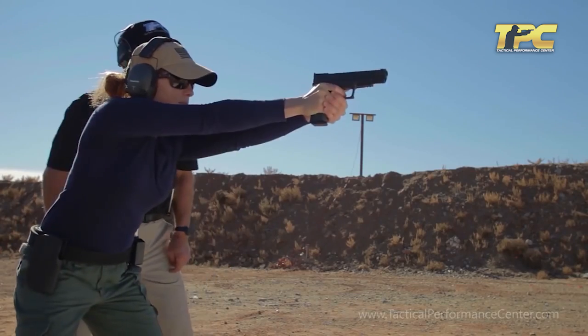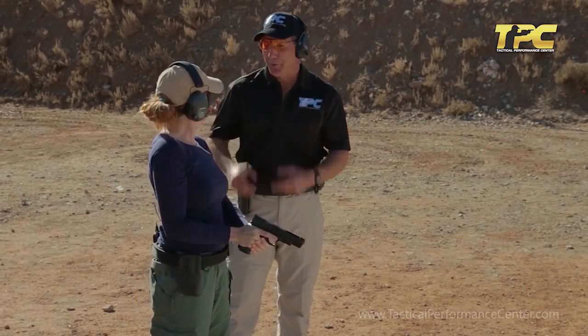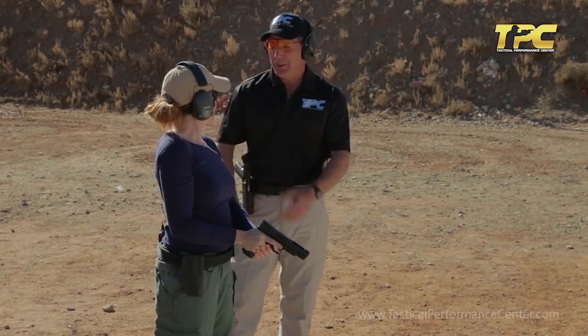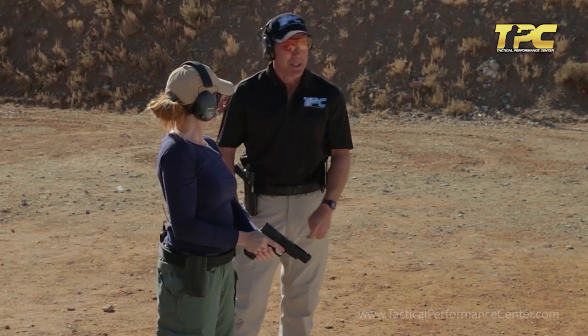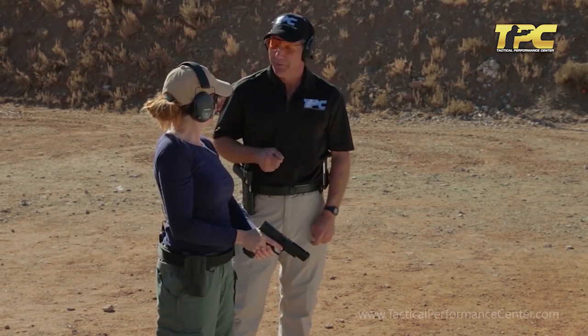Go. That's very realistic — that's what I'm looking for. Any thinking required on that? No. And that's why we do it. That's why we call it a natural action stance. You've been doing it your whole life. Now we just apply it to shooting and self-defense. That was awesome, very very good job.